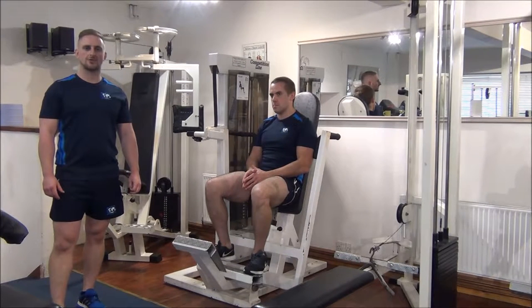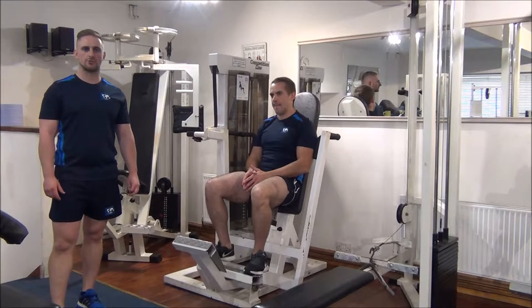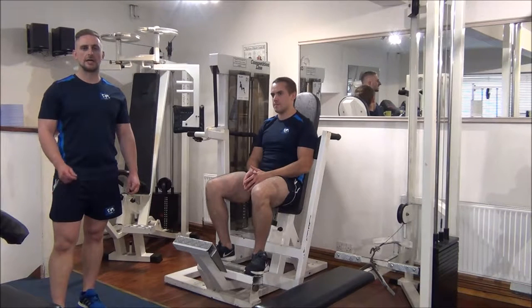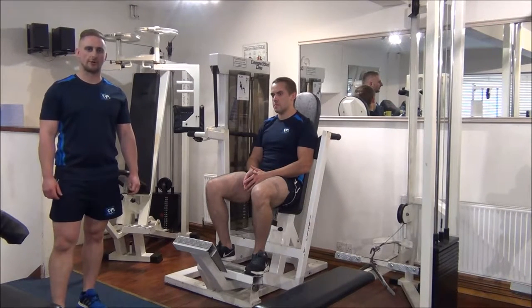Today we're going to show you how to do the one rep max test on the vertical chest press machine. We'll start off with a fairly light weight for a couple of reps and then gradually increase the weight, just one rep at a time, until we reach the point of failure.